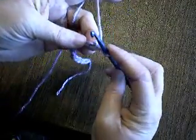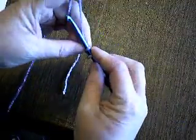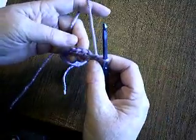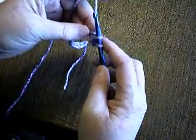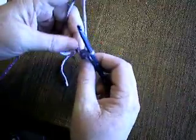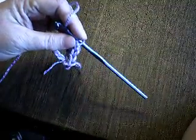You just go in, pull up a loop so there are two loops on your hook, yarn over through both loops, and that's a single crochet. Again: go in, pull up a loop, have two loops on the hook, yarn over and go through the last two loops. You're going to do this until you have the desired number. Since I chained 14, I'm going to do this for 13, and you continue until you get to the end of the row.